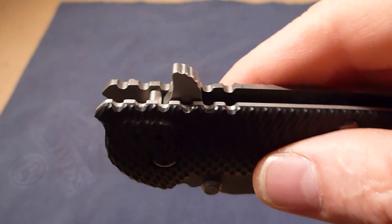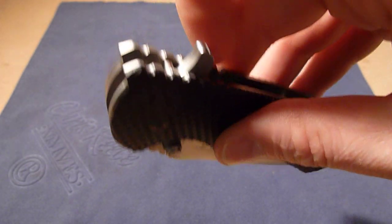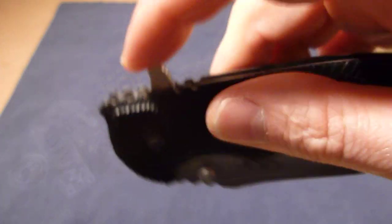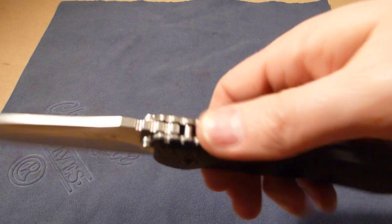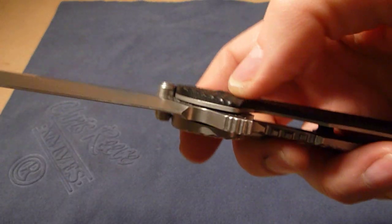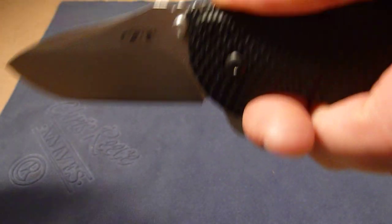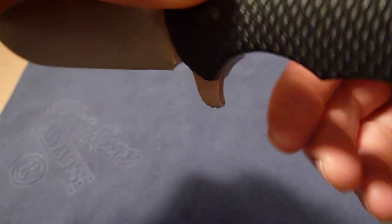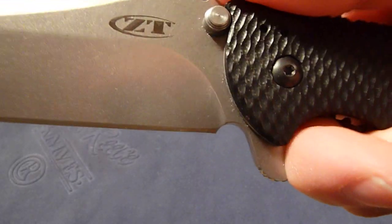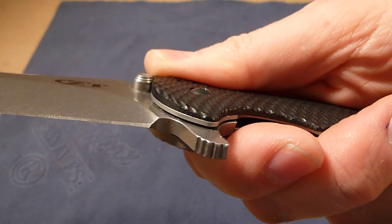So let me just show you what I'm talking about here. When you open the knife, you're actually grabbing the front of the flipper, which is the smooth side, and pulling back. So these notches have no benefit in opening the knife. And then once the knife's open, when you grab the knife normally, your finger is rubbing against, again, the smooth side of the flipper. You're not touching those notches or that jimping there.